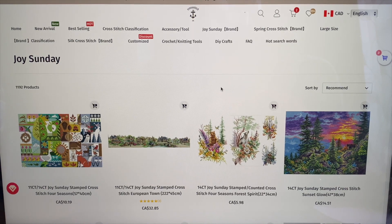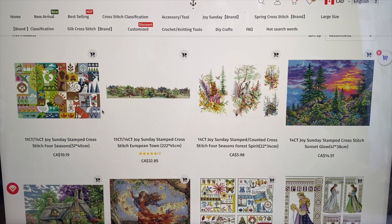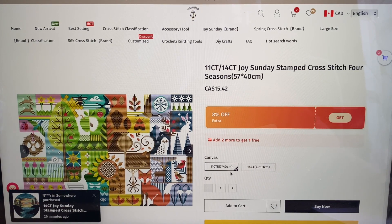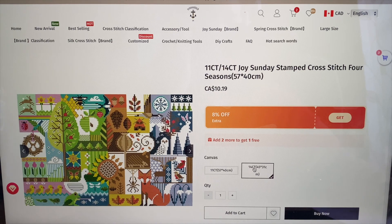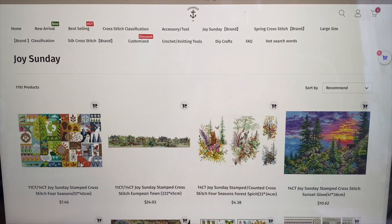As you know, I'm a big Joy Sunday fan. What I like about the site is that for a kit, they'll have it marked as 11 count or 14 count, and it is stamped cross stitch. You can click in and choose 11 count or 14 count, and when you do that you'll see a difference in price because we're looking at different sizes.